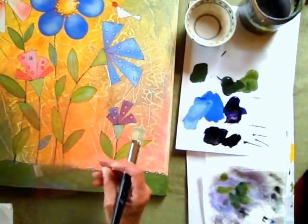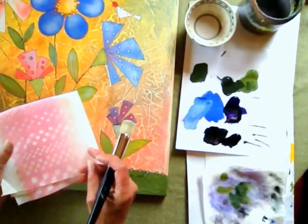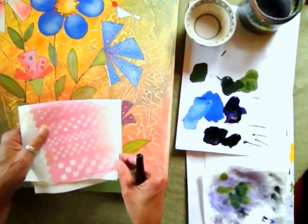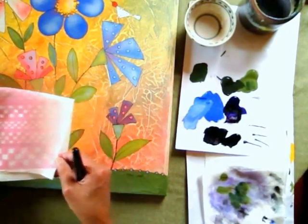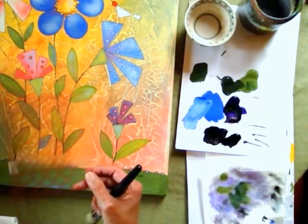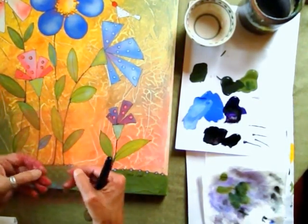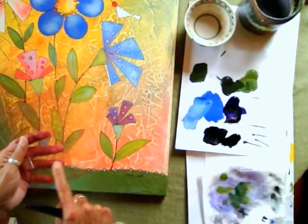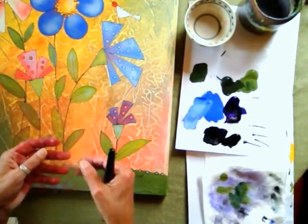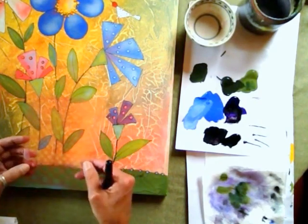What I've got here is a small stencil, and I only really need a little bit of it because I can just do it, move it, do it, move it, like that. But what I did do is put a piece of tape across just above the portion I want to use so that when I'm scrubbing I don't accidentally get that portion of the stencil that I don't want.